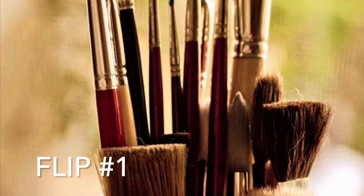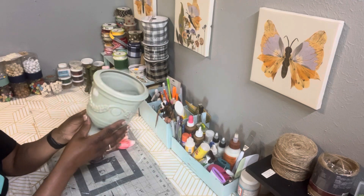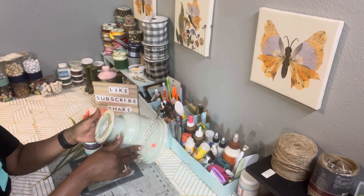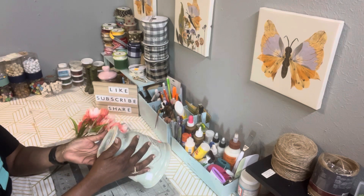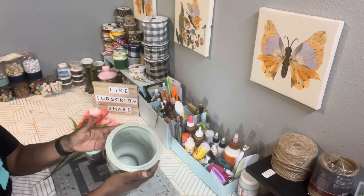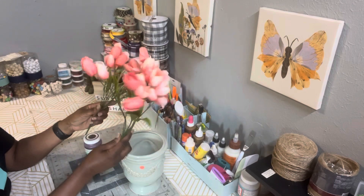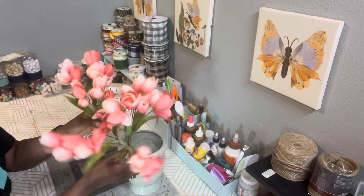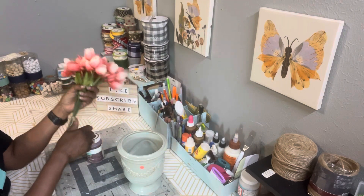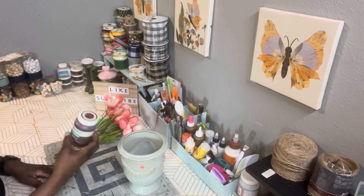Flip number one. I found this beautiful planner or vase — you can use it for either or — and it's absolutely gorgeous just the way it is. It was priced at $3 and I have some beautiful tulips from Michael's. They were on sale for 60% off, so I got a good deal on those. And I have some Waverly chalk paint in the color of Merlot.